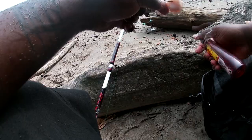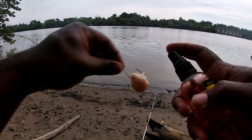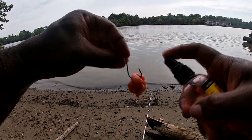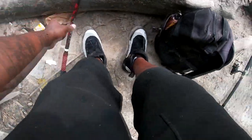So far so good! We got the Dead Red spray right here. Give it a nice spray, give that a nice cast, and we'll see what that does.